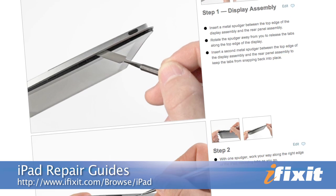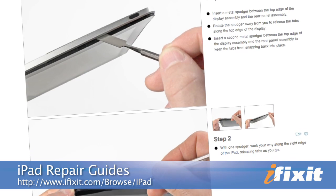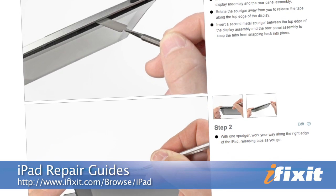Hi, I'm MJ with iFixit, and today I'm going to show you how to replace the front panel assembly on the original iPad. While I'm doing that, I'll give you some helpful tips on the trickier parts, but really your best resource is the step-by-step repair guide on our site. You don't have to pause it, and you don't have to rewind it, and you can print it out and write on it if you need to. So make sure to pull that up and give it a once-over before you get started.